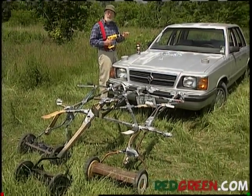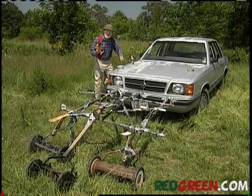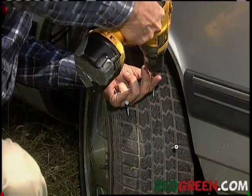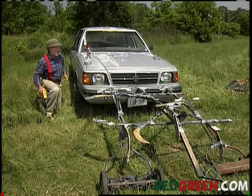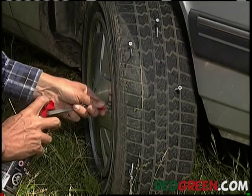That takes care of the grass cutting, but we haven't begun to scratch the surface in terms of what we can do to this lawn. You know what's real good? Aeration. Of course, the secret here is not to let the screw go too far into the... See, I got distracted there, but it's okay, because I always have a can of this tire sealant right nearby.